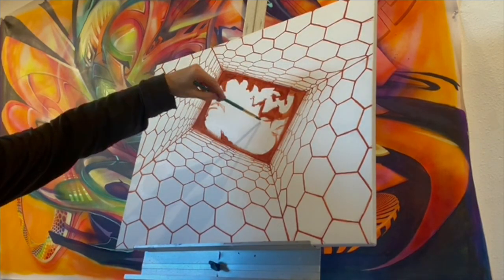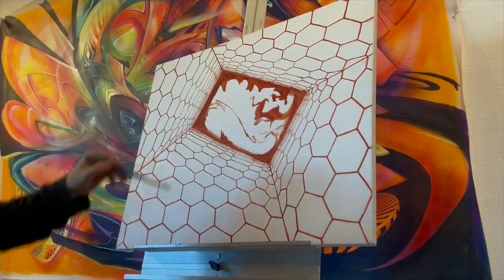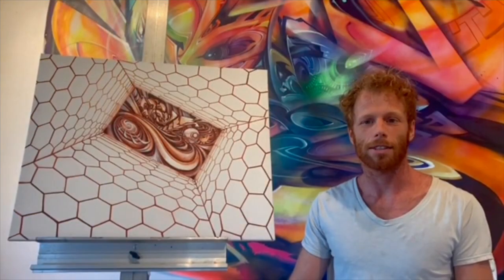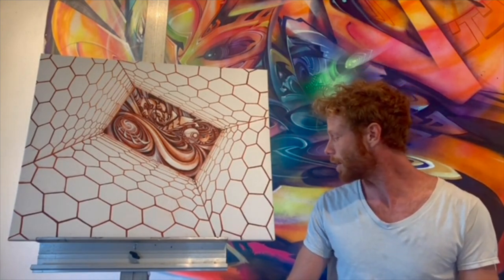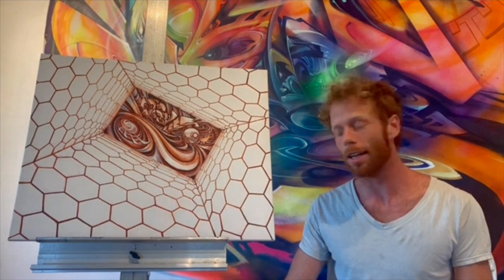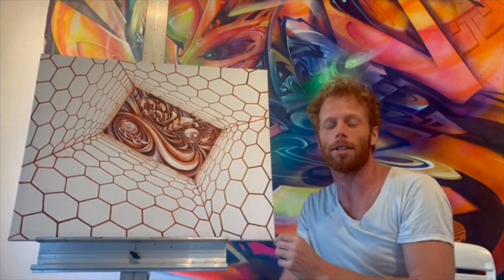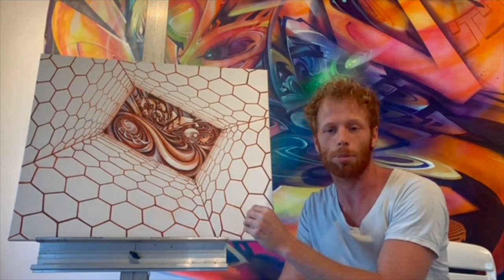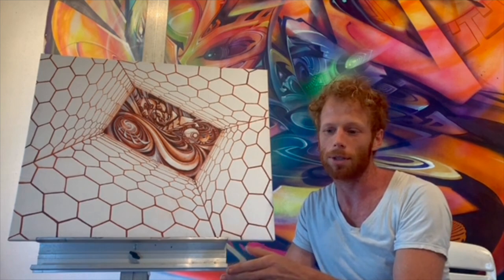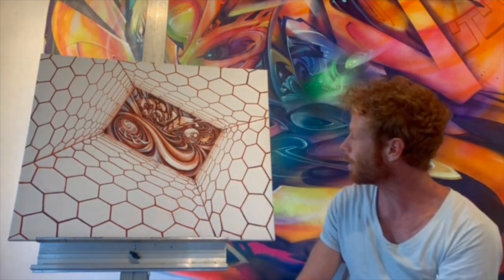When I eventually get to the middle, I want a contrasting element that's more wild and organic to balance it out. That is the very first layer that I put in using burnt sienna, and right in these areas I'm bringing my darks in with a mixture of dioxazine purple, ultramarine blue, and burnt umber — that's my dark color.